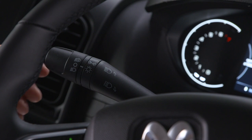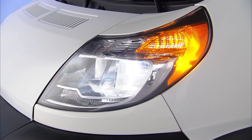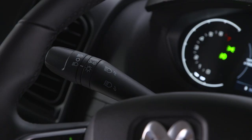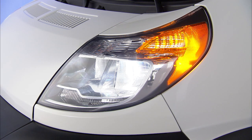Rotate it to the first position with the ignition on to activate the low beam headlights. To activate the high beams, push the lever forward; pull it toward you to turn them off. To signal another driver with your headlights, lightly pull the lever toward you.